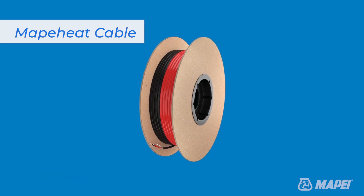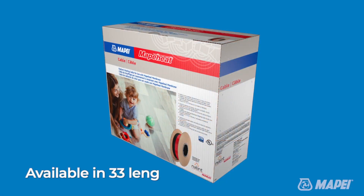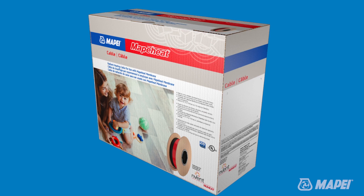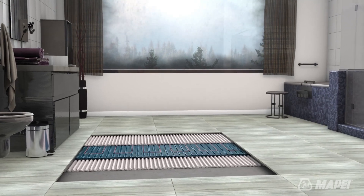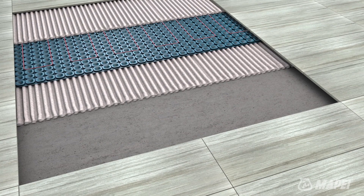MapaHeat Cable is a free-form twisted pair radiant floor heating cable designed for use in any residential interior room. Available in 33 lengths and suitable for wet environments including showers and steam rooms, MapaHeat Cable is available in 120 and 240 volts. It works under ceramic tile and stone, LVT, LVP, and engineered wood.